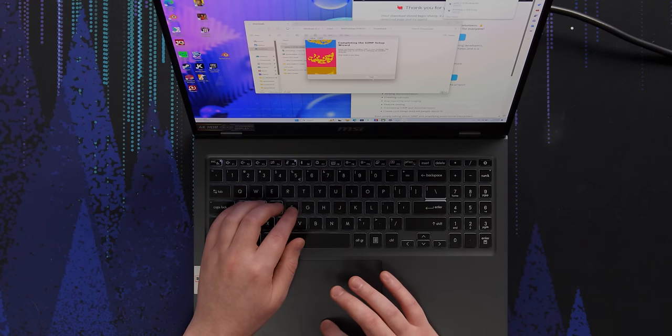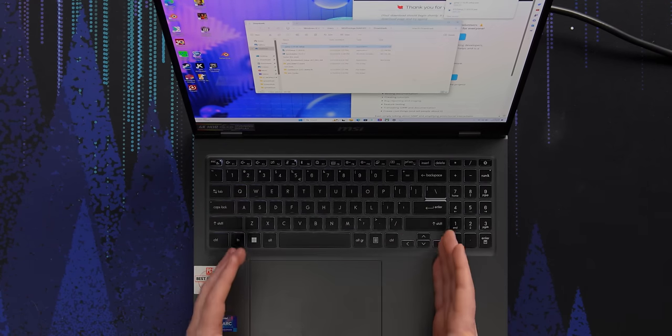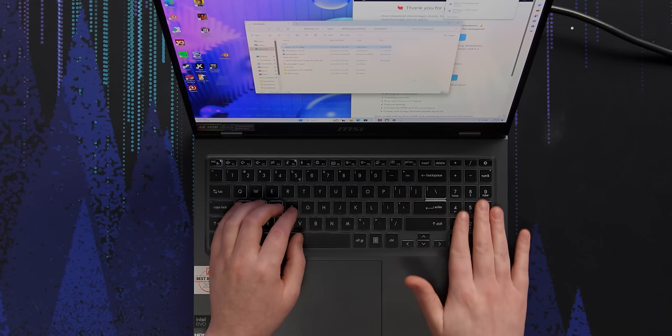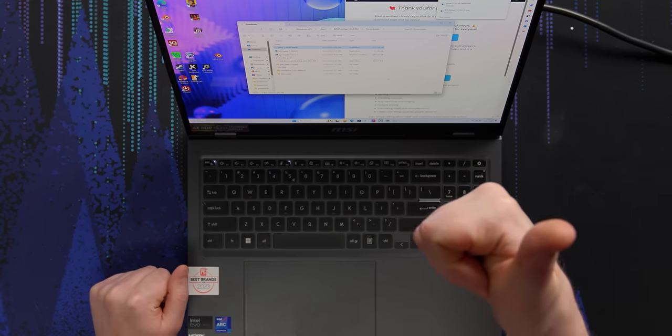One area where MSI has just knocked it out of the park on this is the trackpad. It is over to the left to align it with the keyboard and not the numpad, which I do dig. It's glass topped, it's accurate, it's really nice and large, and overall just no complaints about the trackpad. Good job there.